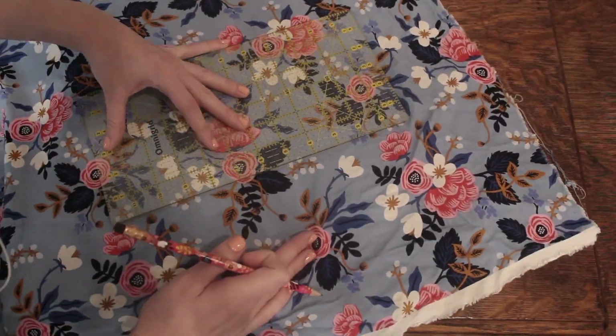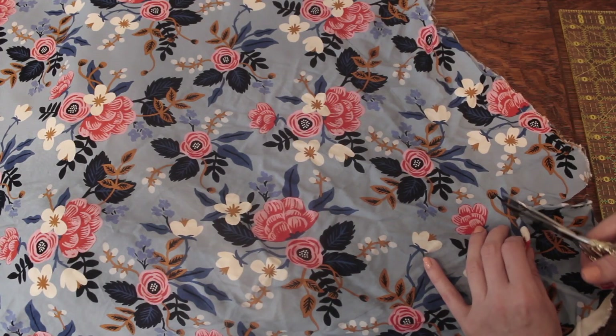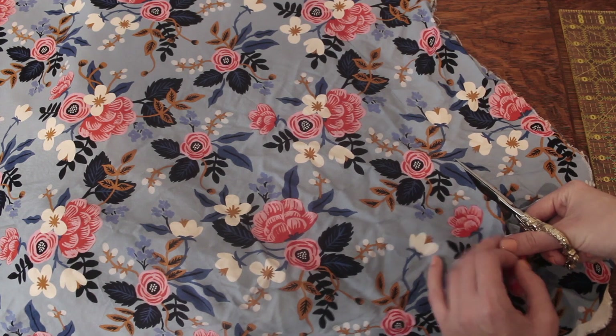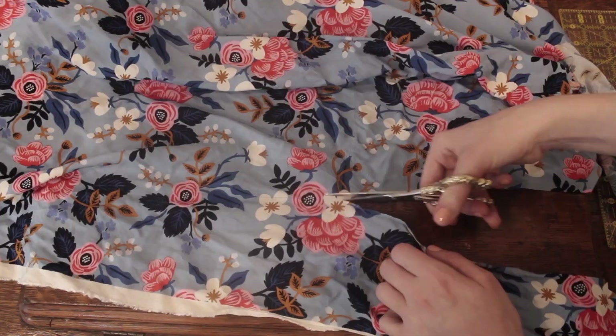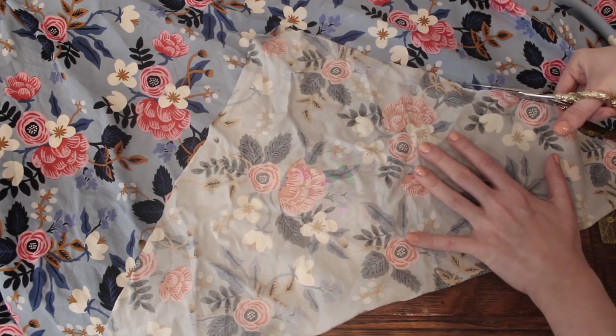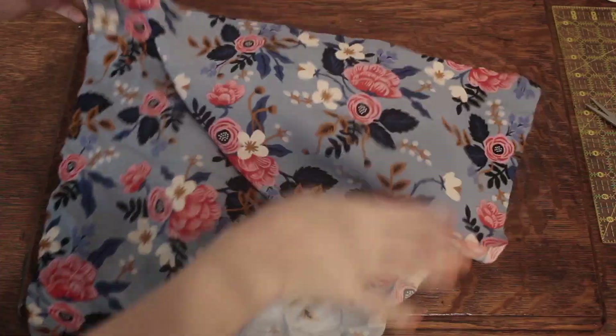Now that everything is traced, I'm gonna go ahead and cut along this line to cut out the shape of my scarf. Once I get a triangle cut, I like to go ahead and fold it in half to give myself a little more of a guide, just to make sure everything is symmetrical and really square.